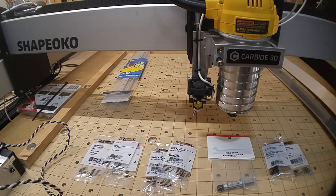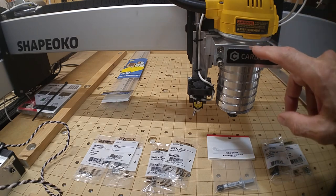I went to Home Depot and Radio Shack. We're going to cover the hardware I got from Home Depot, and then in a subsequent video we'll cover the electronic stuff — how I'm going to wire this all up to the control box. My idea was to mount the laser to the front of the spindle bracket.